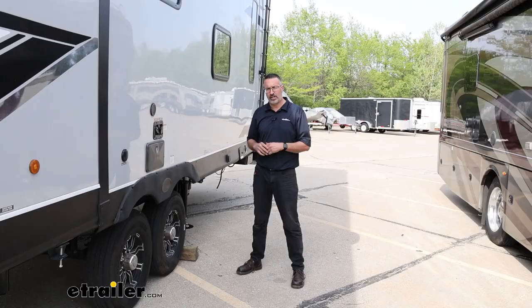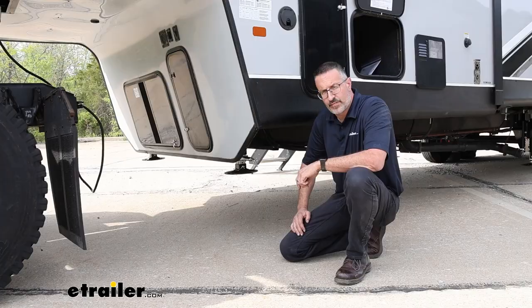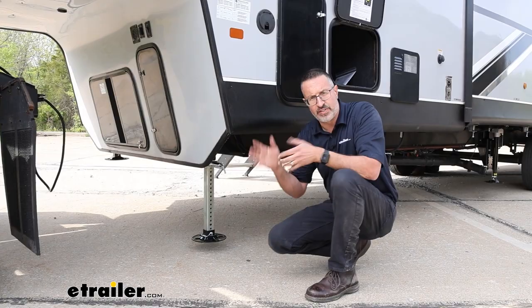So you've gotten to the campground, you've chocked your tires. Normally the next step is you go around from side to side and manually adjust your jacks out — no longer. With this system, one push of a button is going to get your camper grounded and leveled. First step, you're going to come to the front for the landing gear and extend your legs out. General rule of thumb is three to five inches off the ground — do this on both sides.